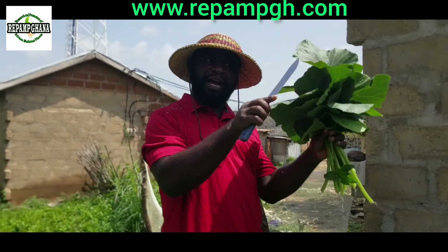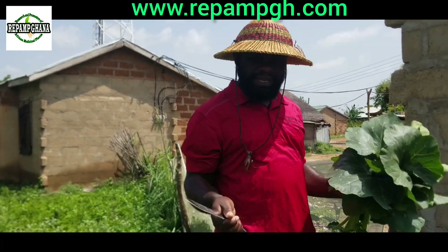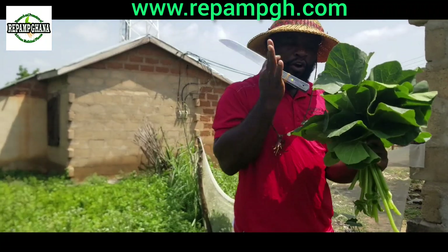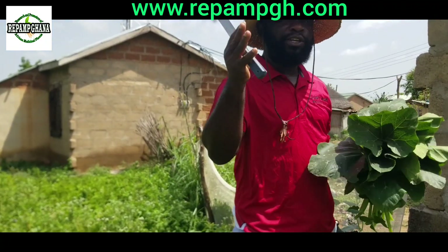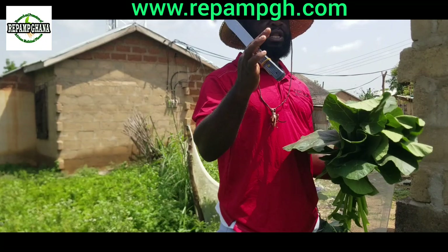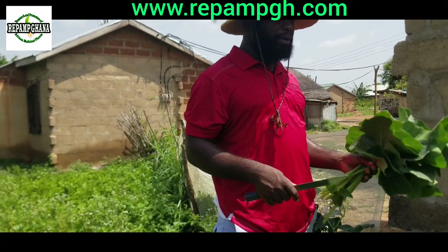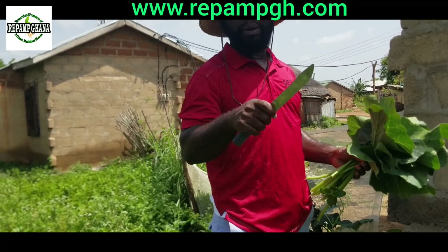Just get punky leaf. You can dry it in a cold dry place, then you get the fine dry powder. You can also get the organic powder of punky leaf in our organic shop on our website. I'm going to tell my editor to put the website on screen so that you can join us.